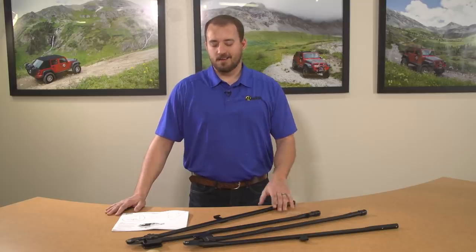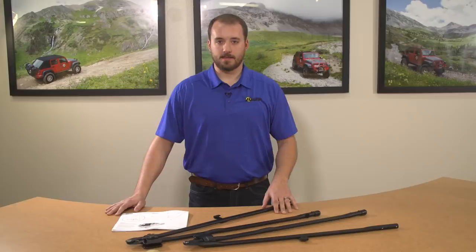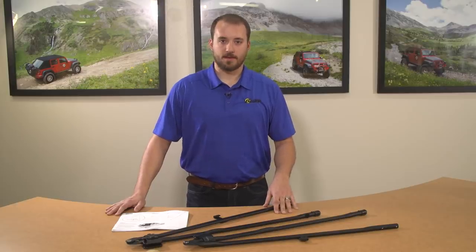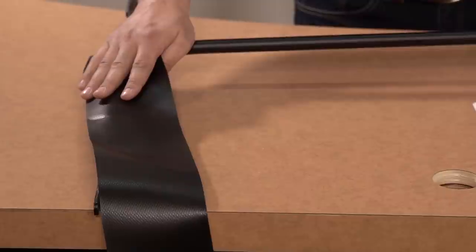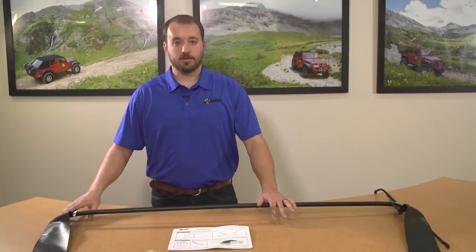These are the two side bows. They're a little difficult to tell which is which on the table, but when we get to that step of the installation I'll show you how to orient them correctly. This is the number two bow with attached stay pad straps. The stay pads help support the fabric deck, and the two bow along with the side bows is what pushes your fabric out of the way in the sunrider position.